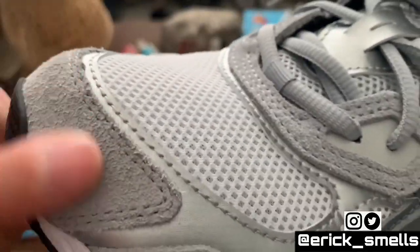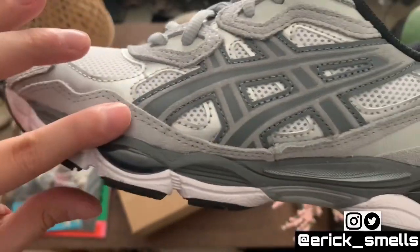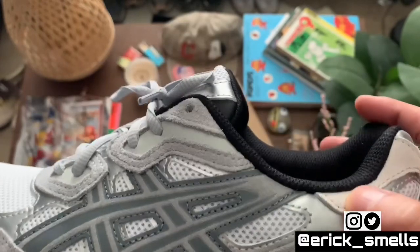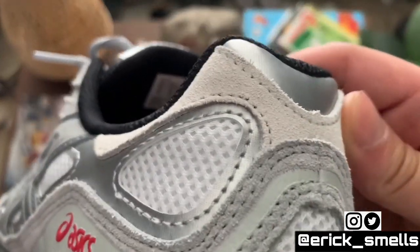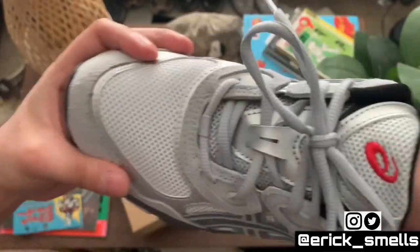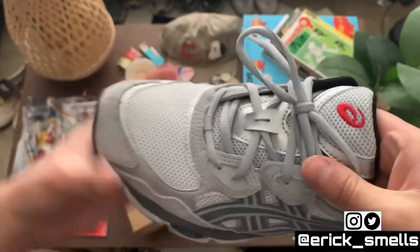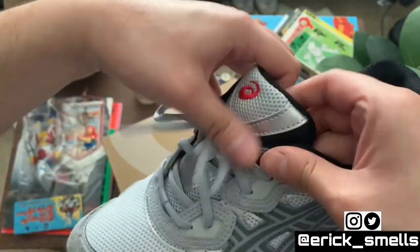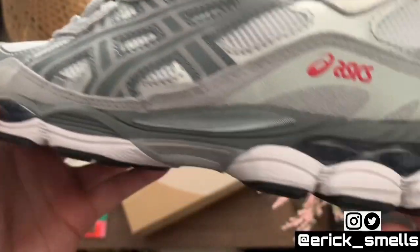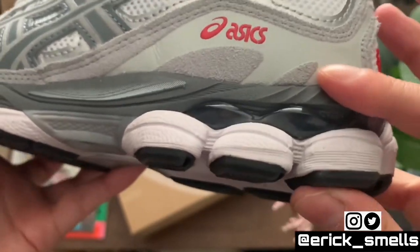You've got suede lined throughout the shoe and suede on the back. No surprises — you have your standard mesh. Good stitch work on the logo, and of course their gel technology in the sole. Super comfy.